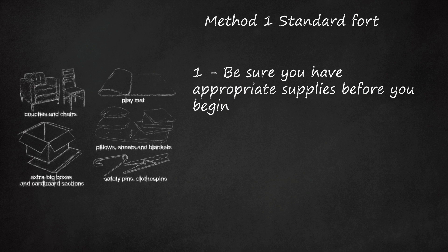Besides blankets, try pillows, sheets, baskets to make an entrance, towels, or even a play mat to put on top of baskets.